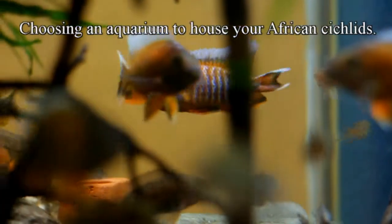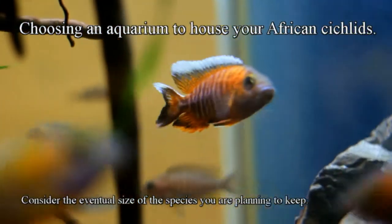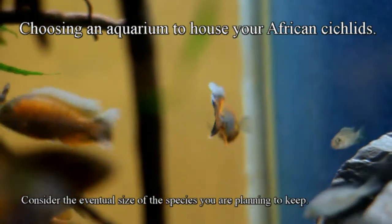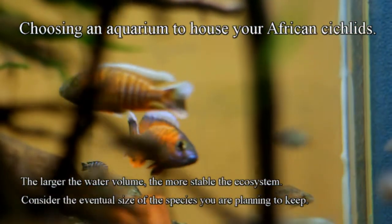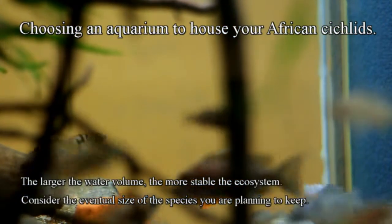When choosing an aquarium to house your African cichlids, it's important to consider the eventual size of the species you're planning to keep. This ensures that you provide a happy and healthy environment for all the fish under your care. I always try to get as large an aquarium as possible — the larger the water volume, the more stable the ecosystem. Over time, this will help in providing pristine water conditions for your fish.